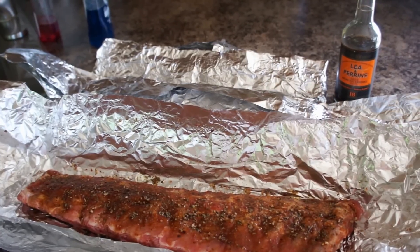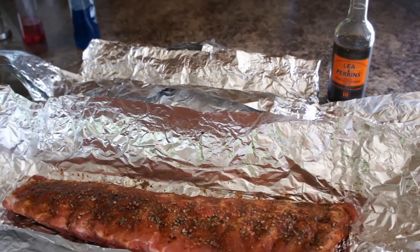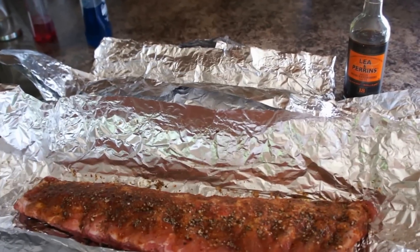So this is the first kick of the cat at doing baby back ribs over an open fire at the lake.